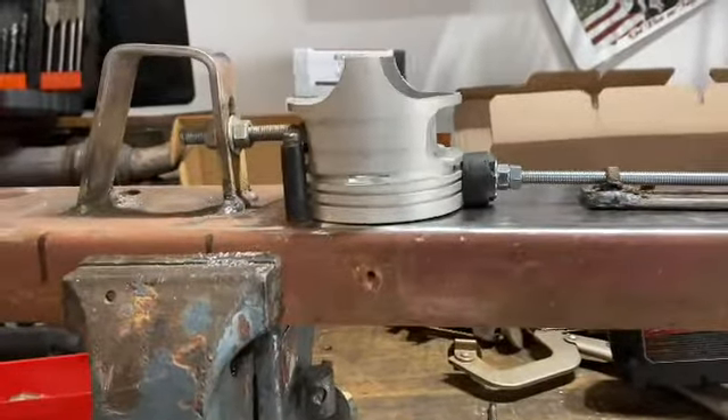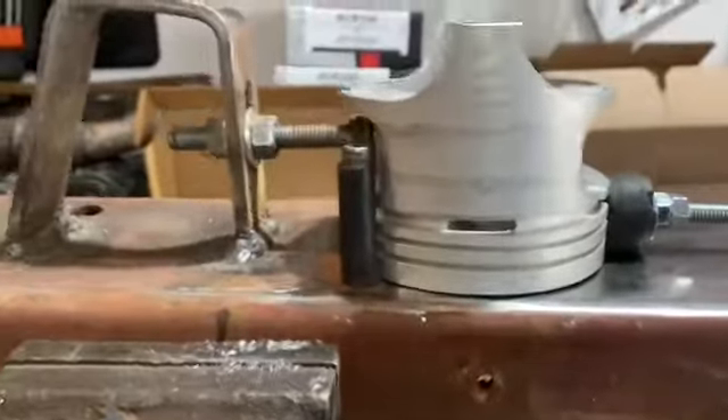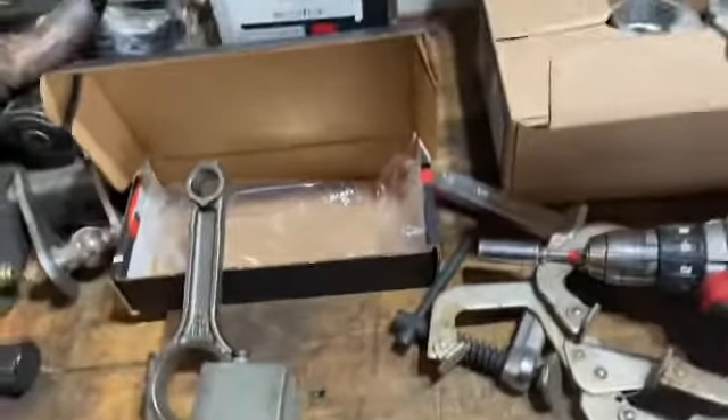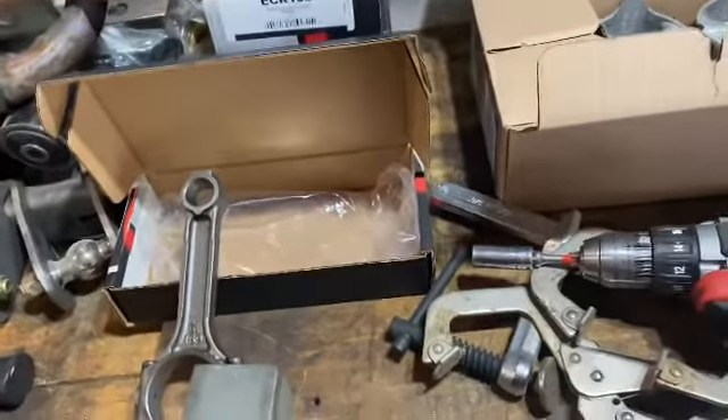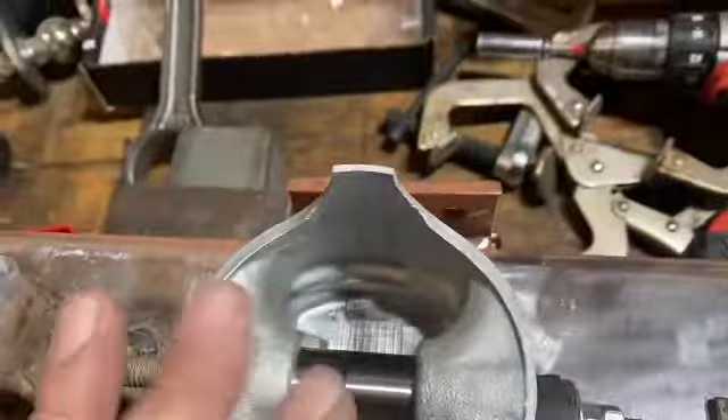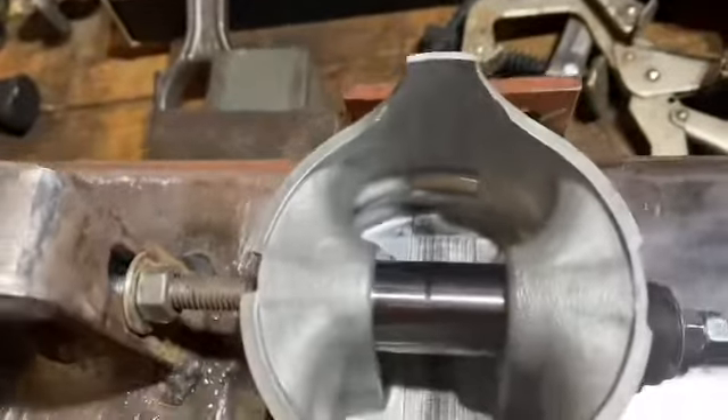Hi everybody, just a little update on the 4.0. I went and made a little jig for new pistons and rods because my old ones I was not happy with — they had some hairline cracks in the skirts. So I ordered new ones and I got these ones, really good. I think they're Engine Tech.